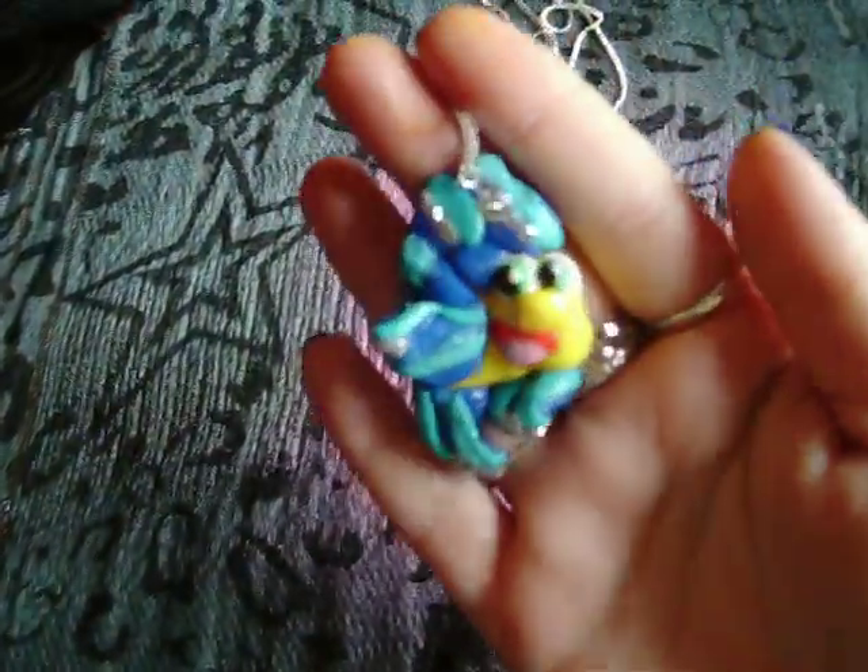I want to say thank you for doing this contest because I actually made some things that I've never ever made before, and I'm quite happy with how a few of them have turned out. So thanks for doing it, otherwise I would have never tried it. So I'm going to get started now.